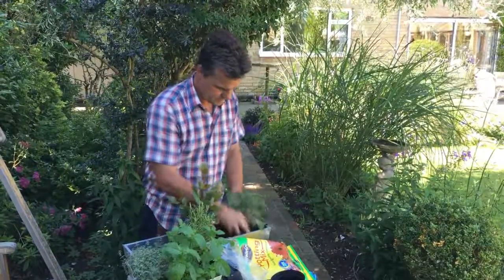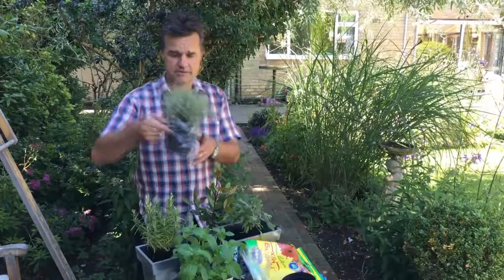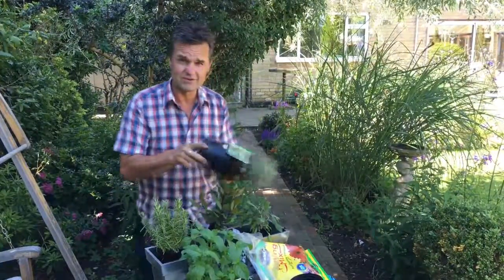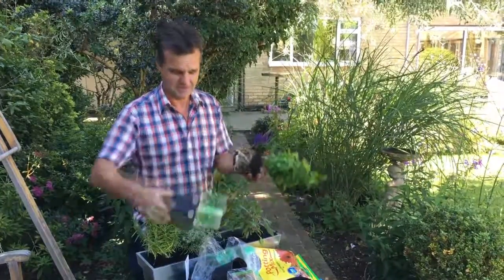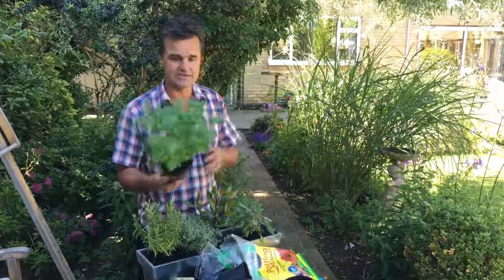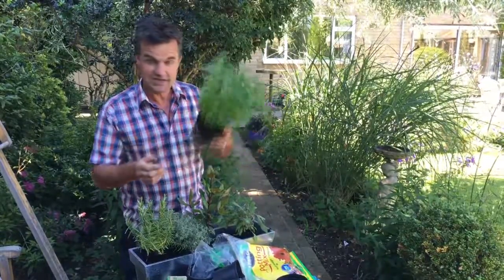Sage I'm going to put around the edge. We're just packing them in basically. The rosemary I'm going to put at the other end. I've got a lovely thyme - have a sniff of that. Beautiful, I love thyme - beautiful flowers, the bees like it, butterflies, looks great, good for the kitchen. Finally, the bully boy of the herb world - the mint, which obviously we all know goes mad. This spearmint will take over a massive area in the garden, so it's always better to keep it contained in a trough.